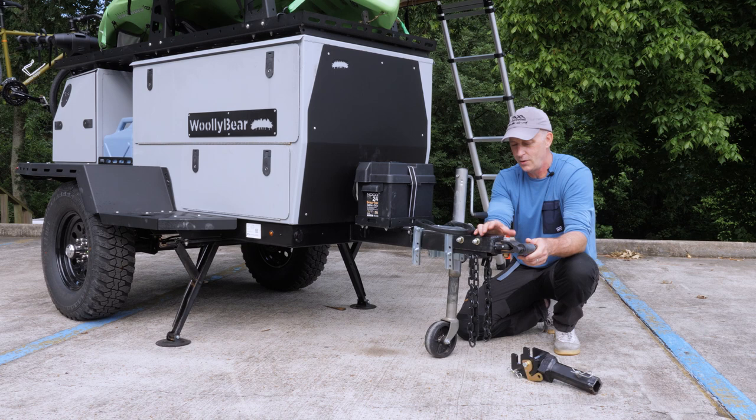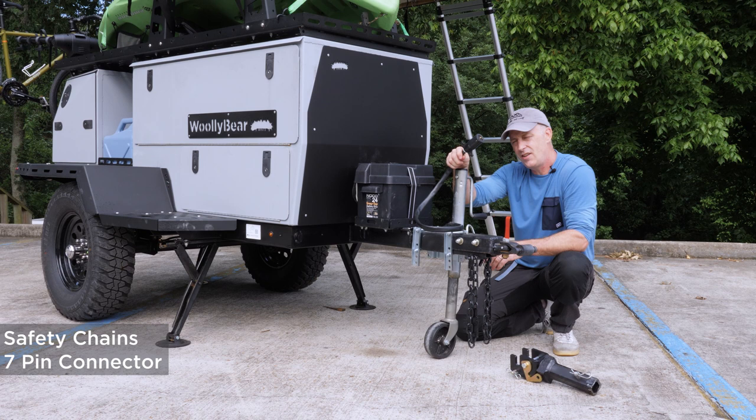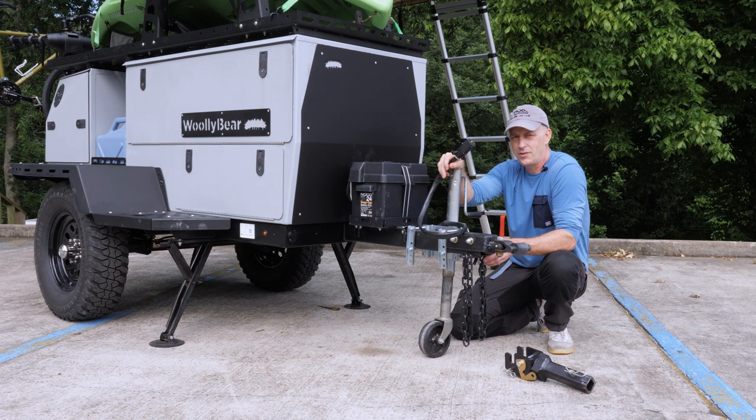Safety chains come standard. A seven-pin trailer connector comes standard. When this is plugged into your car and you're driving, you're trickle charging your battery, and your brakes in the trailer will fire when you tap your vehicle brakes.